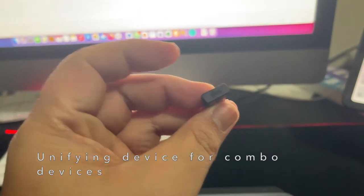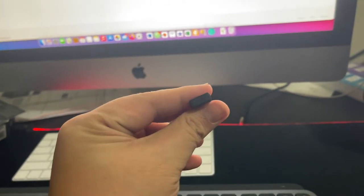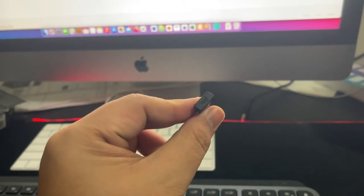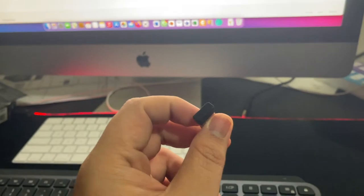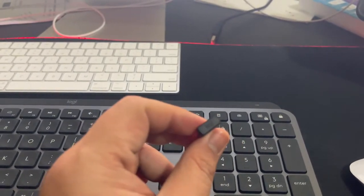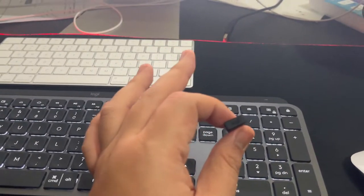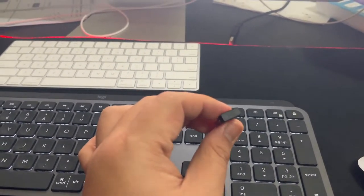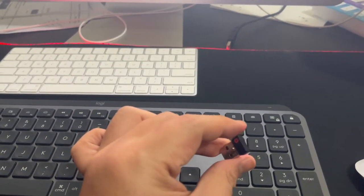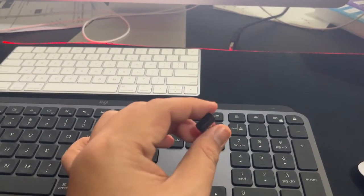They also include this Logitech Unifying Bluetooth receiver. This is for you to unify your Bluetooth connection for one particular device — for example, you can use a Logitech mouse and Logitech keyboard and add up to six Bluetooth devices using this one unifying receiver. It's very useful, but I'm not going to use it right now because I don't need it.